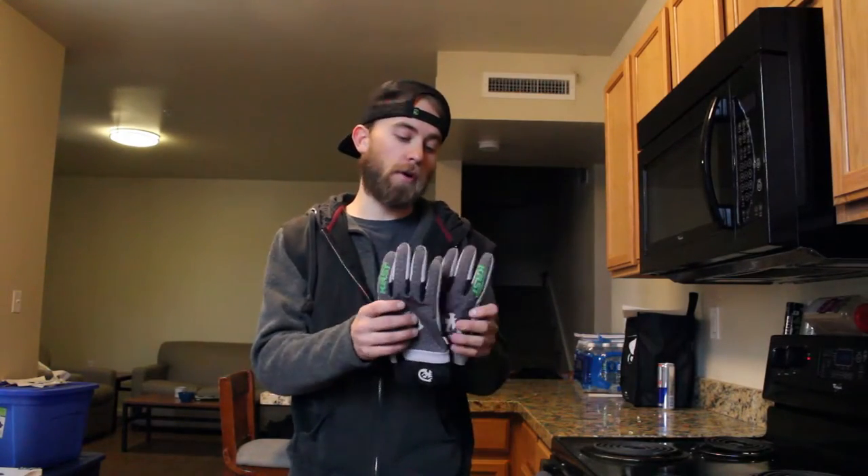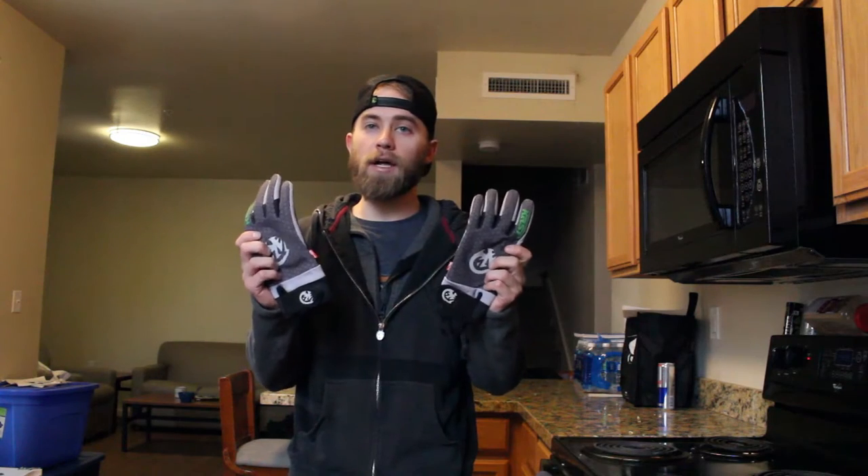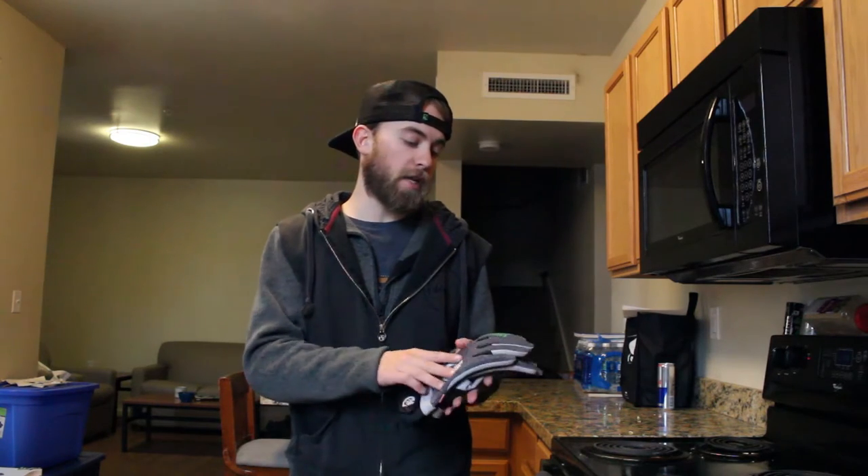Hey guys, my name is Brian Glass. Today I'm going to be doing a gear review on the Cast Gear Steelhead Glove. I'm going to show you some things I really like about the glove and give you my honest opinion. At the end of the video, I'm going to be doing a waterproof test to see how waterproof they really are. Stay tuned.